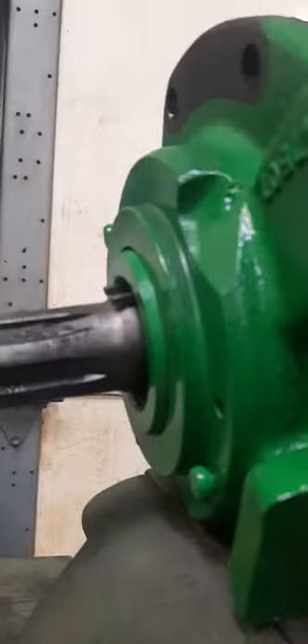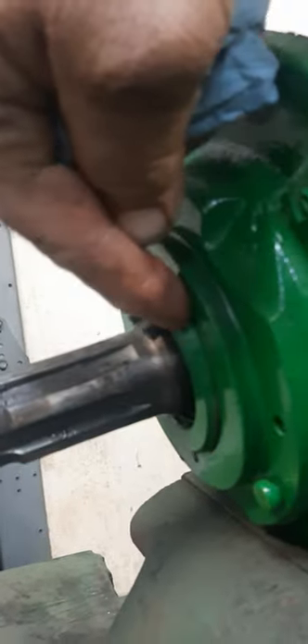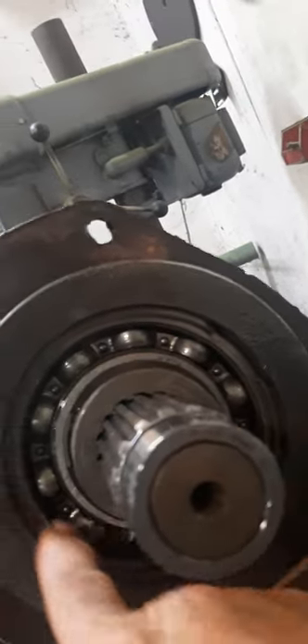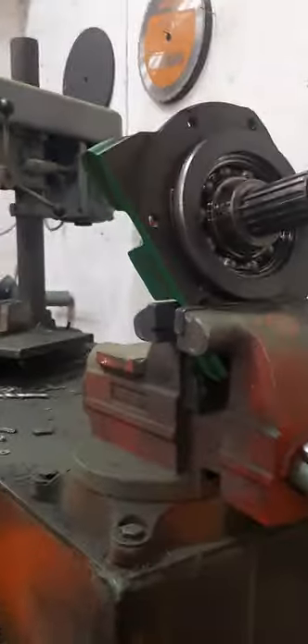Today I want to show you how to change a seal on a 44-40. You can't pry the seal out from the front — the seal is actually behind here. You've got to take this off with six bolts and take this big snap ring out. That's the only snap ring you need to take out. I'm going to show you how I endeavor to do it.